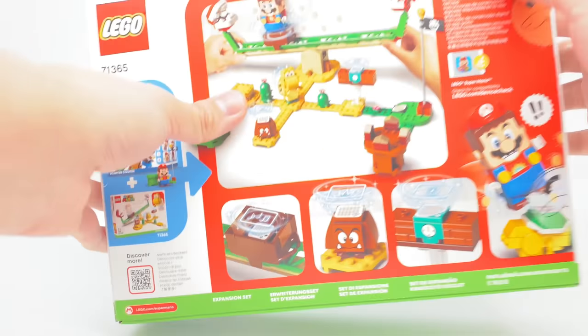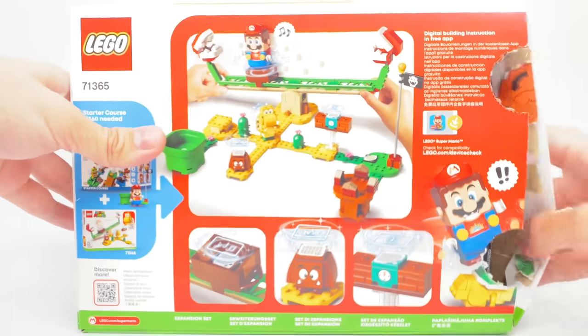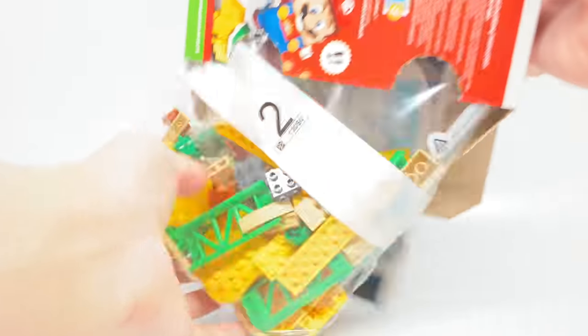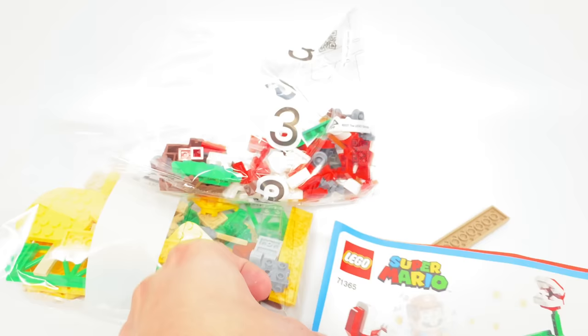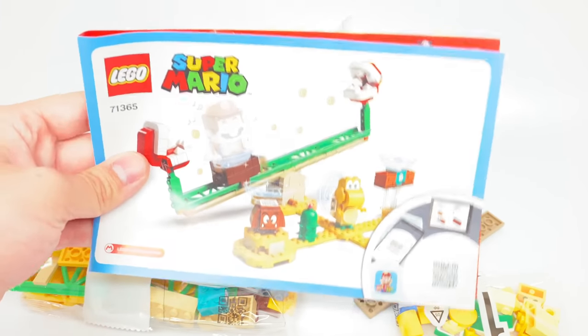Thanks to LEGO and Nintendo for sending this to me early. Now, all opinions in this video are my own, but let's pour out the contents. There are some loose pieces, three numbered bags, and a startup guide, but you need a smartphone to access the building instructions using the LEGO Super Mario app.